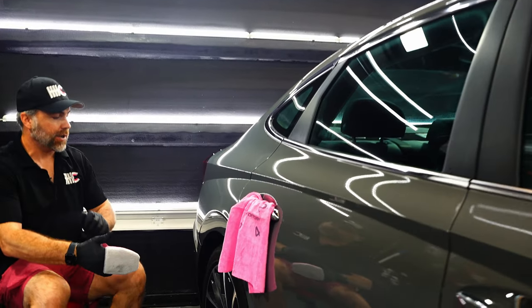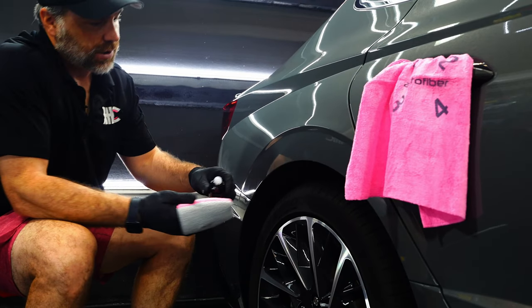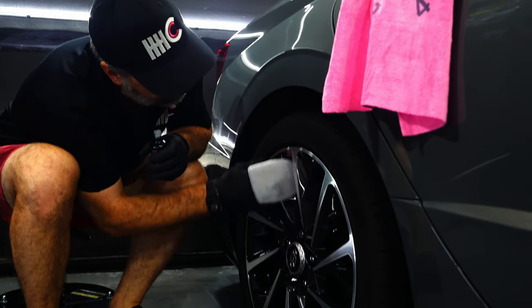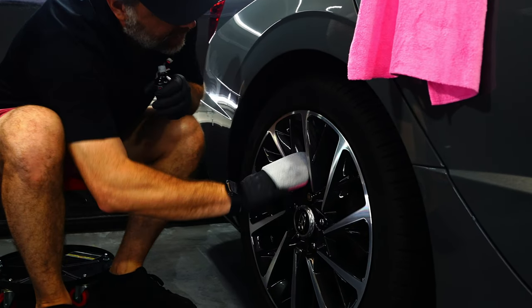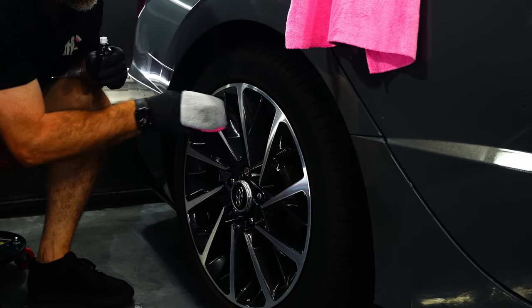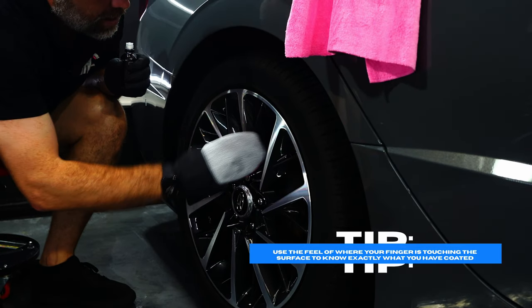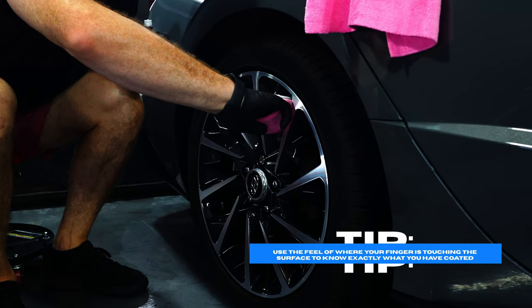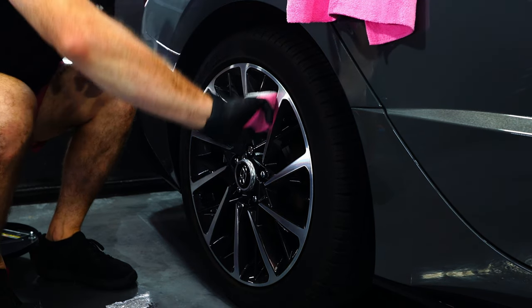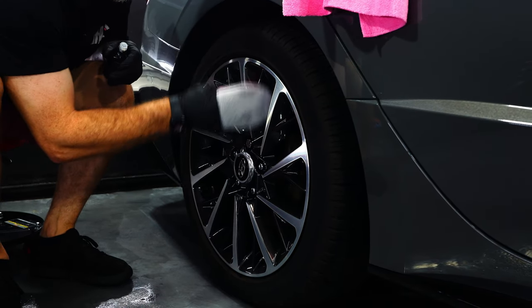We do like to use the finger mitt for wheels, so I'm going to show you how this works. It's pretty simple and straightforward. I load up my pad and can easily reach in. The great thing about it is I can feel with my fingers where I'm at on the wheel. If I know the applicator has product here and I can feel my finger touching the spoke of the wheel, then I know I'm in good shape.